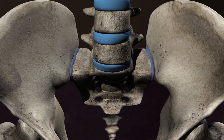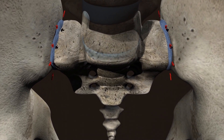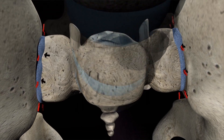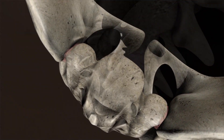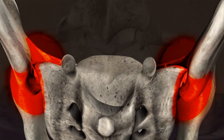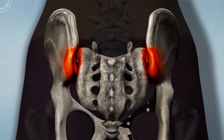The SI joints have a cartilage layer covering the bone. The cartilage allows for some movement and acts as a shock absorber between the bones. When this cartilage is damaged or worn away, the bones begin to rub on each other and degeneration occurs. This is the most common cause of SI joint pain.